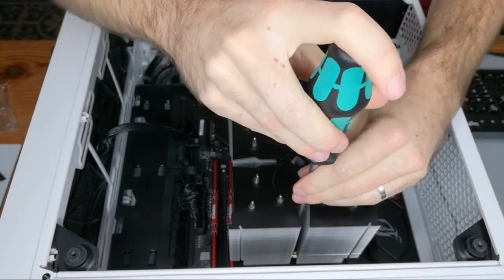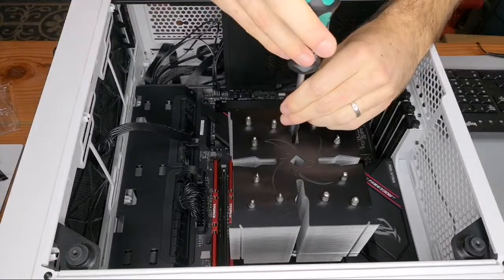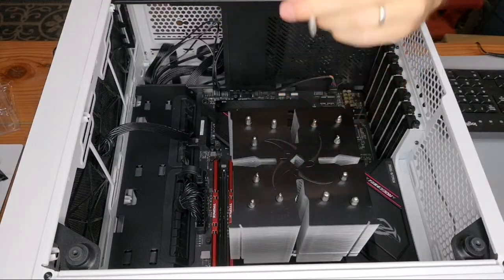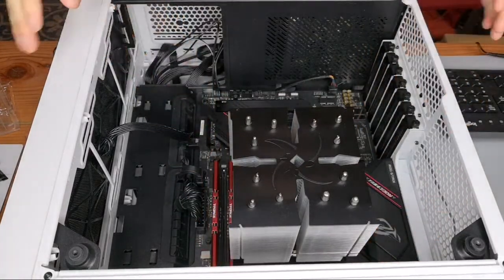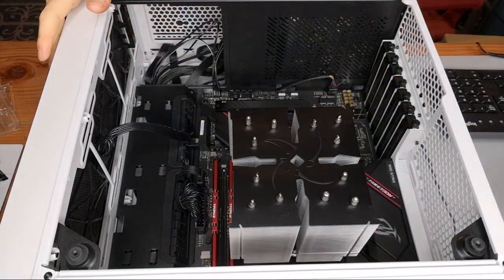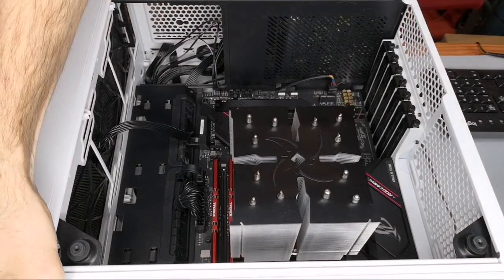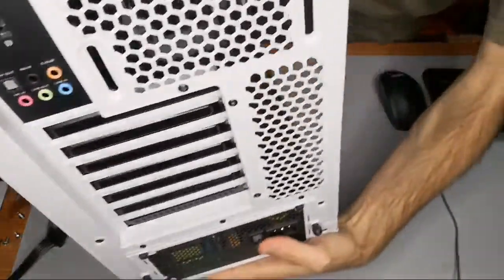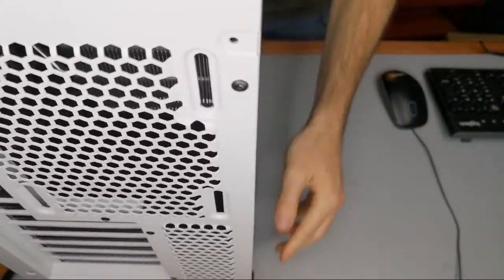And that's it. I don't think I'm going to do any more of these short cooler installation videos for a while — I'm just going to compile all the results and make a full video out of it. That's going to take some time, so you can expect that later in November or maybe even sometime in December. Thank you for watching.